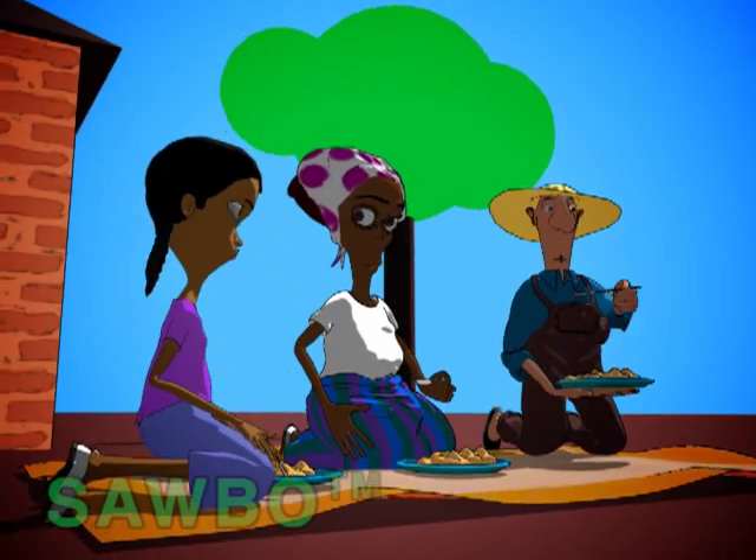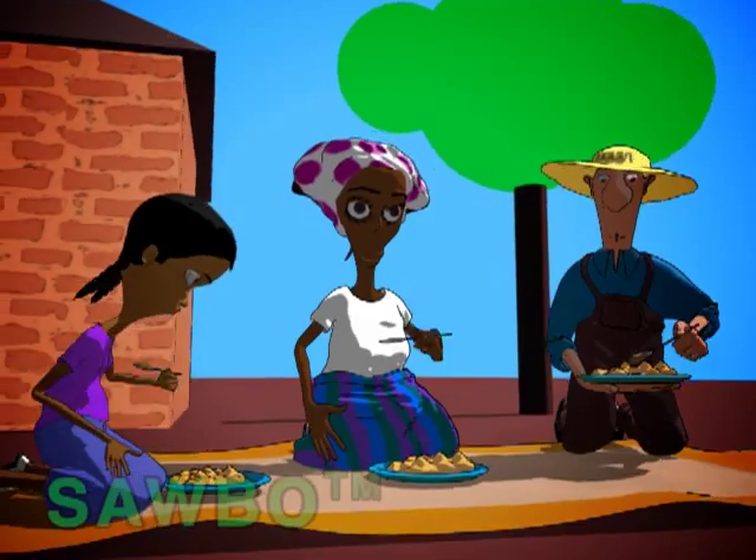Now you can be sure that you are giving good food to your family, and that it won't cause poisoning or paralysis.